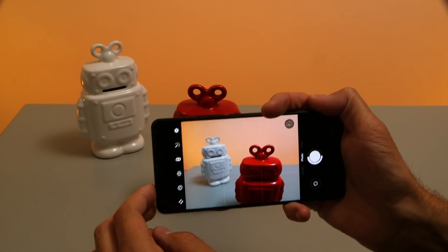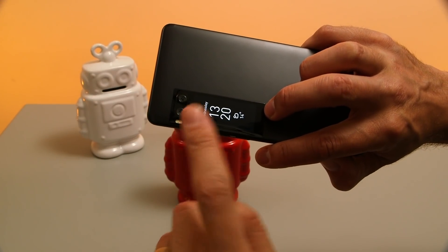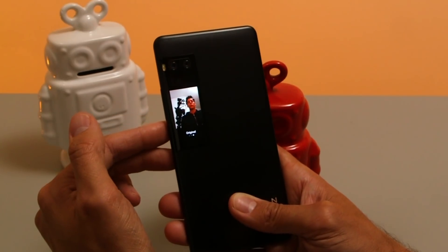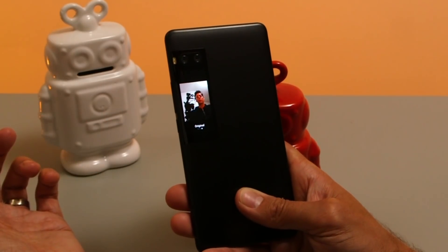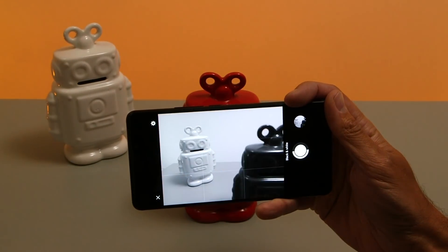That's the camera tour of the Meizu Pro 7 Plus. Those dual lenses not only create a shallow depth of field effect but also let you take great black and white photos. The standout feature is the rear screen which creates additional photography opportunities so you can make even more use of those two sensors. To get the most out of your camera, experiment with the options available so you can take better photos with your phone.